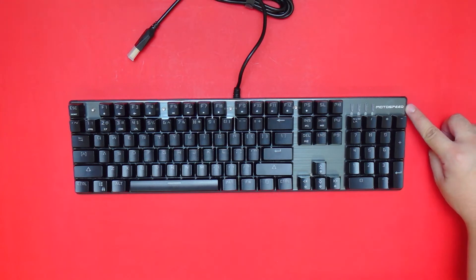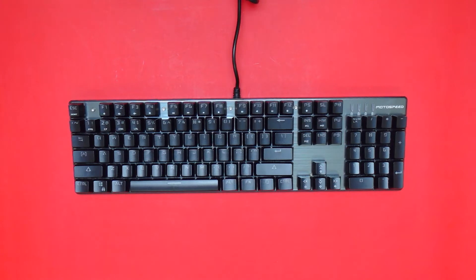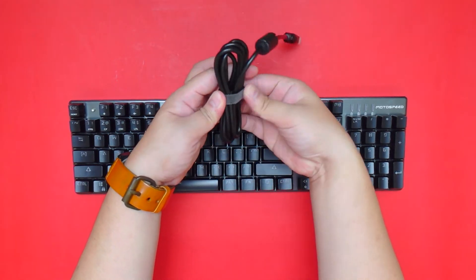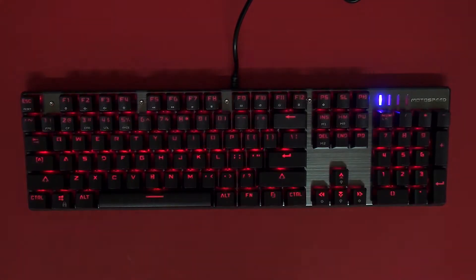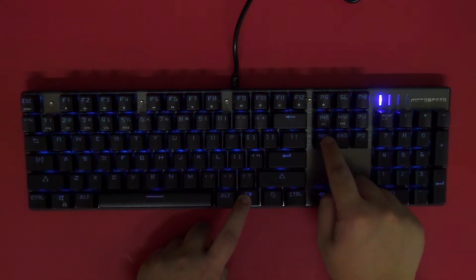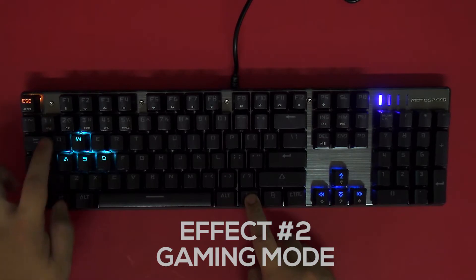On the upper right-hand corner we have the MotoSpeed logo, and beside it are the LED indicators. Let me plug it in so we can see the different lighting modes. It has 9 different lighting modes. To change mode you press Fn plus Insert, and to change color press Fn plus Delete. Press Fn plus Insert again to proceed to the next mode.